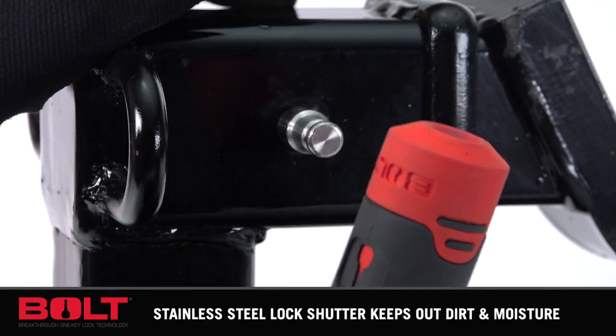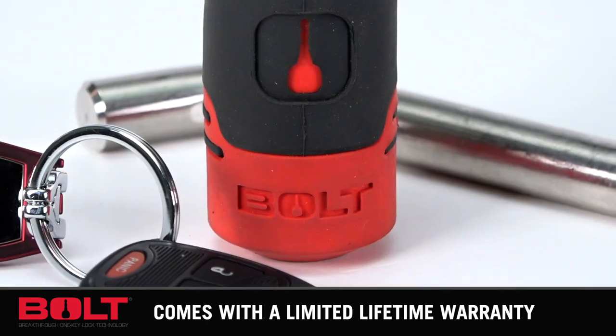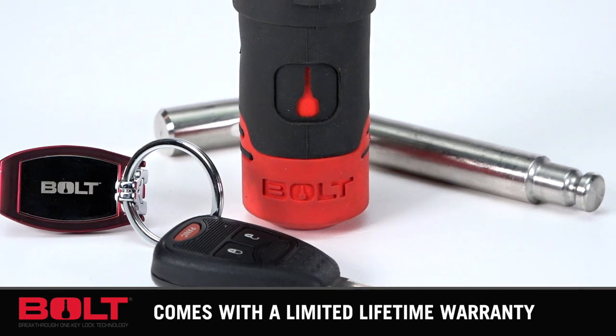Whether you're a truck pro or a weekend warrior, you can't beat the convenience of Bolt Locks, and all Bolt Locks come with a limited lifetime warranty.